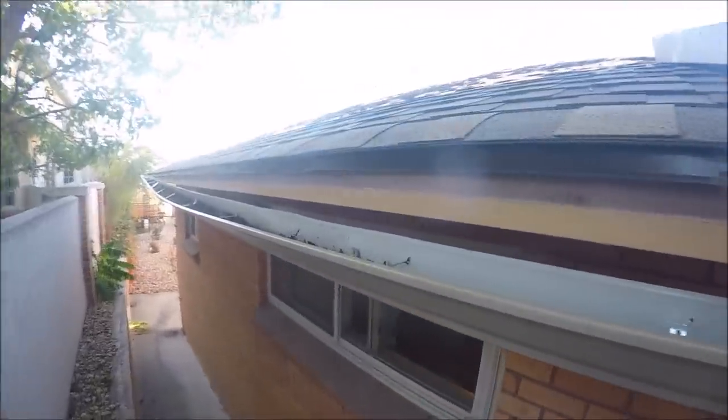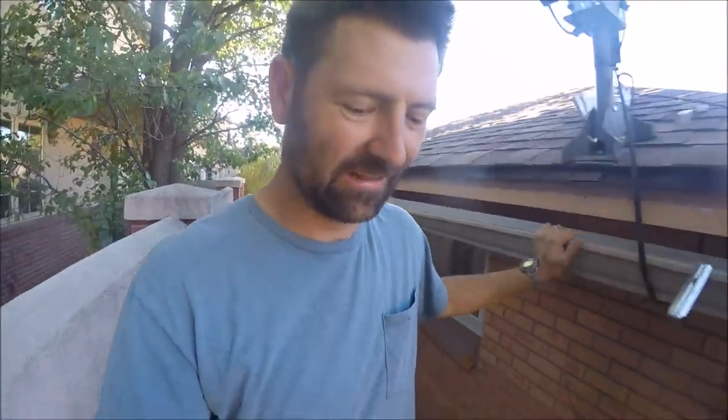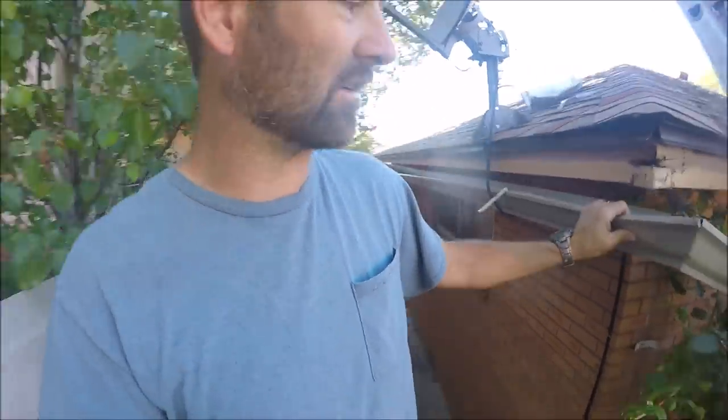I'm going to get my snips and cut this down to manageable sizes. There was a minute where I thought I was going to try to get these off without damaging them. It makes sense that the seamless gutter company wanted to charge so much to remove and replace — they knew they would not be putting these ones back up.